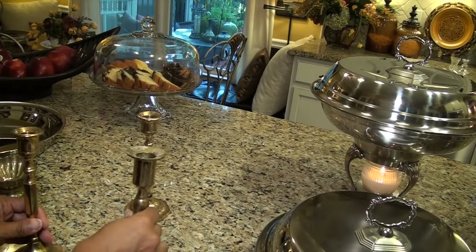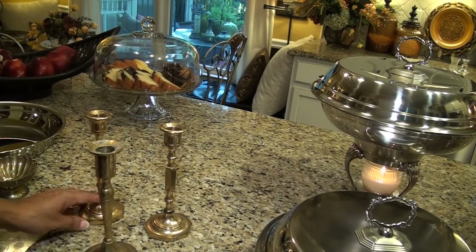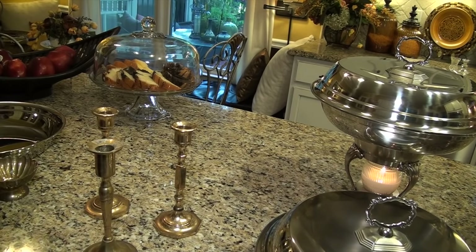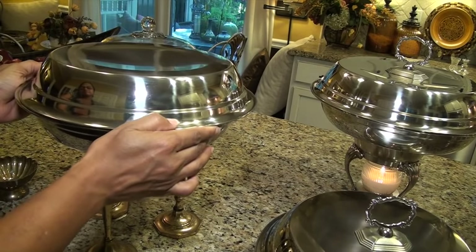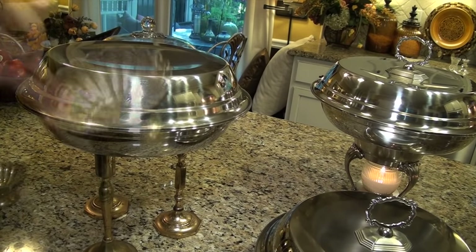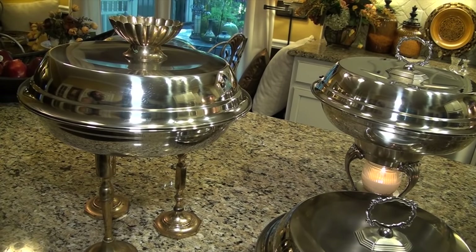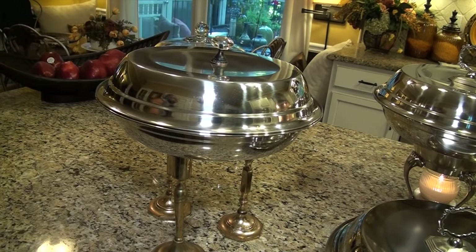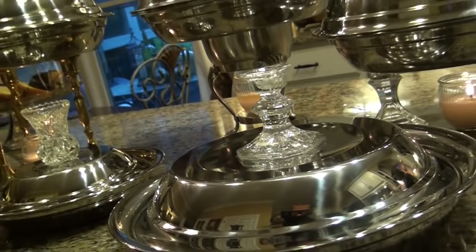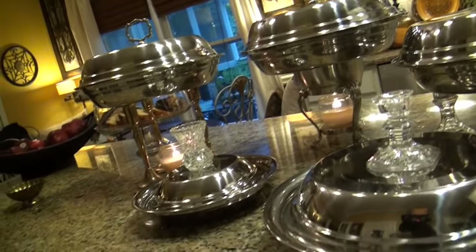Since I want to make a lot more of these, I realize the possibilities are endless. I can use brass candlestick holders as a stand, a brass candle holder or a cabinet knob as a handle on top, or even beautiful crystal candle holders as handle tops and at the bottom as stands.